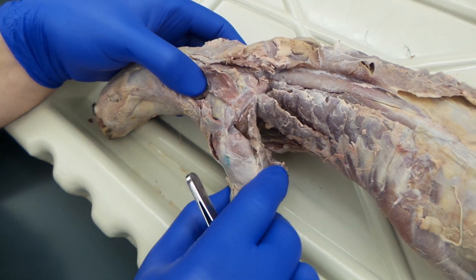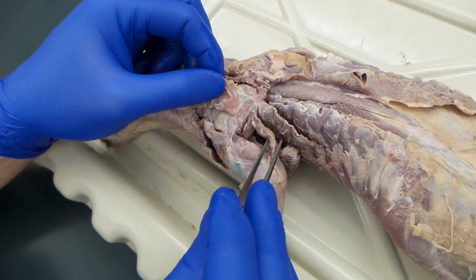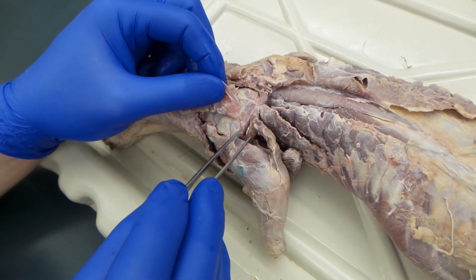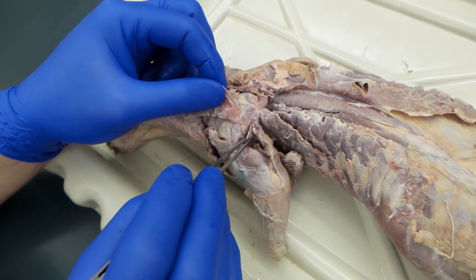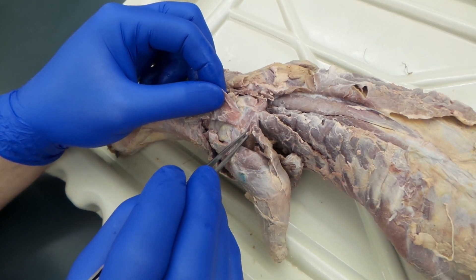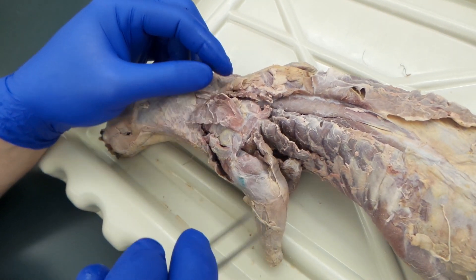Move your acromial and your spinotrapezius back over, and right there, that is your infraspinatus. Pull the arm a smidge — we're also looking at the epitrochlearis for exam 2. But when you pull on it, you can see this little guy: that's infraspinatus. This is teres major. Teres major kind of comes up and points right at your rhomboideus major.